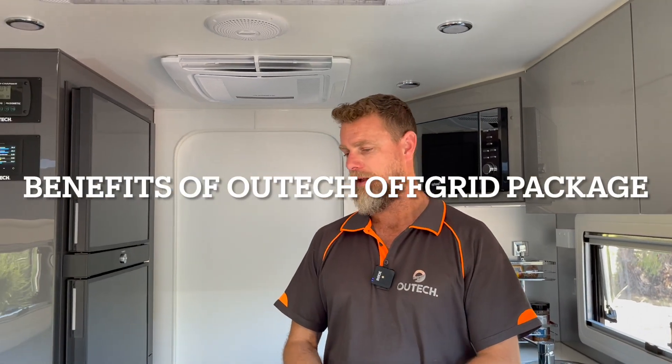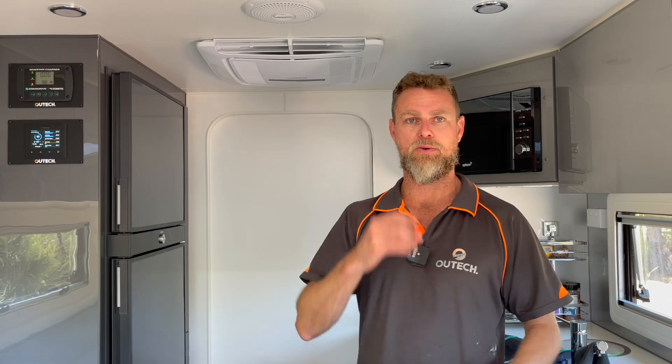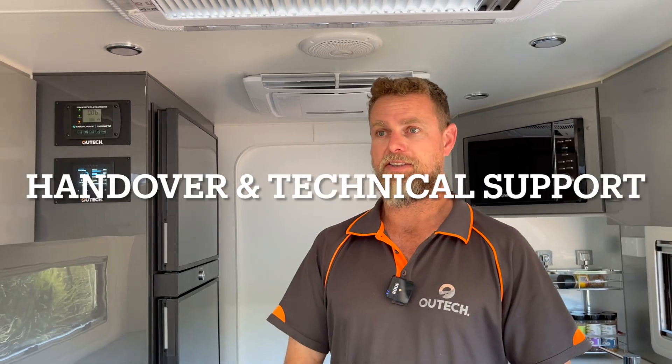With this system it's quite easy for these guys to just pull up on the side of the road, turn the air conditioner on, fire up Starlink if they need to do a bit of work, make a coffee, make a toastie, boil the kettle, run a toaster, or even an air fryer for cooking at night. Completely free from the need to connect to power at a caravan park — they don't even need a generator anymore.